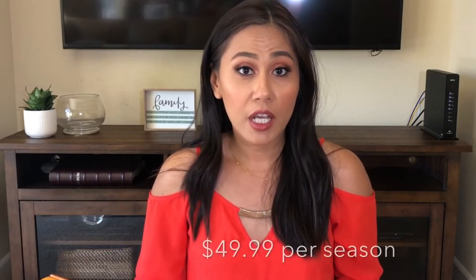You guys know the drill. FabFitFun is a seasonal subscription box. It's $49.99 per season, so it's not per month. Every three to four months you pay about $49 per box, and inside the box it contains all sorts of beauty, home, and lifestyle products that are well over the price of the box. The expectation is that there's about seven to eight items worth over $300. As a regular member I get to choose up to three items, but the other five are selected by FabFitFun — so those will be a surprise. I'm really excited, so let's go ahead and start.